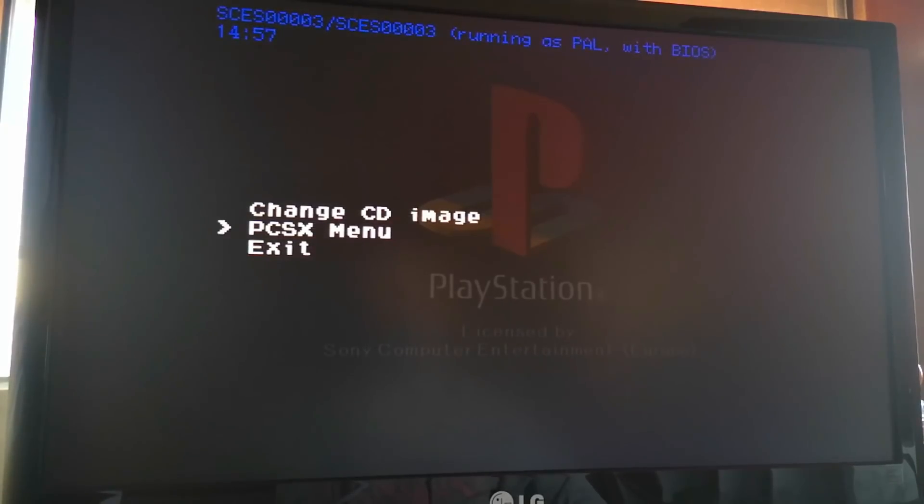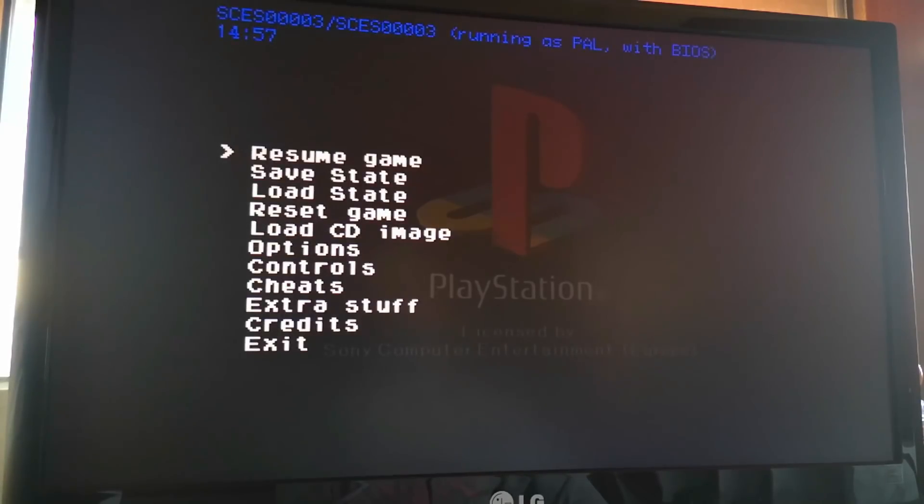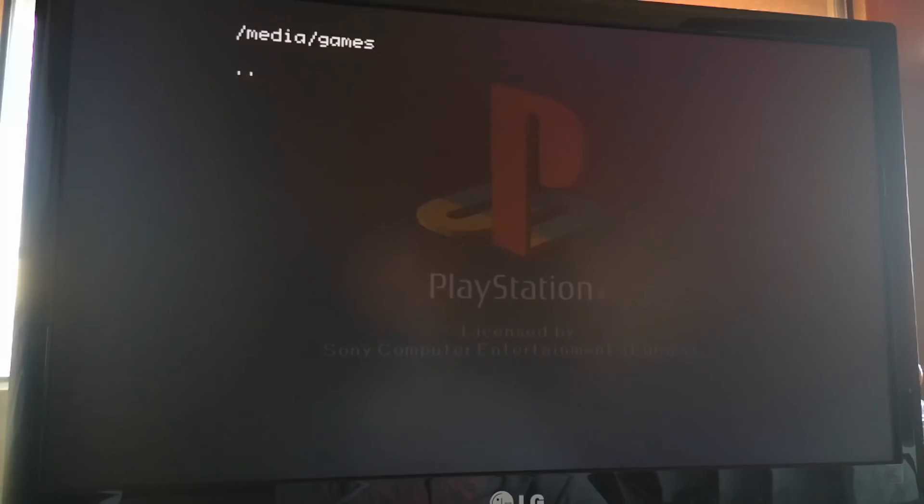To load new games we select PCSX menu with the X button on the control pad. Then we select Load CD Image. Using the direction buttons, we go to the right and select the games folder, press X. Press right again and enter the 21 folder. Using left or right direction we can see the games — in our case, Silent Hill dot pbp. We select it by pressing X and the game will start loading.